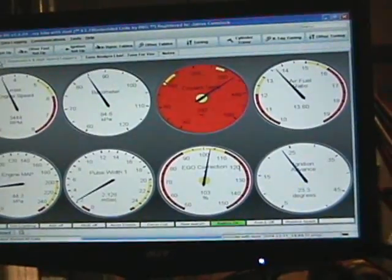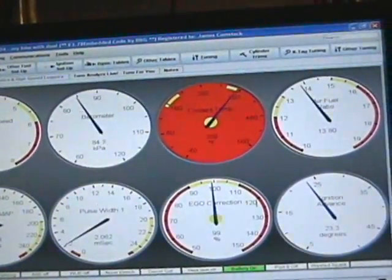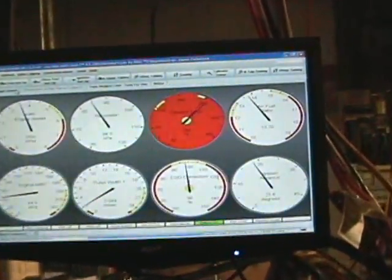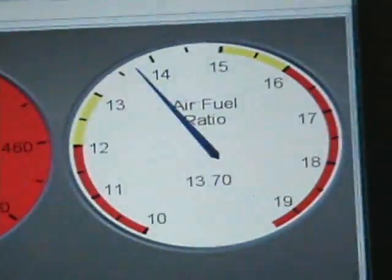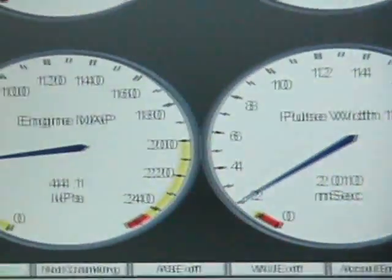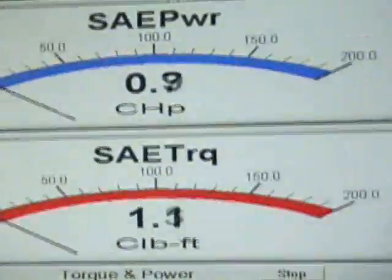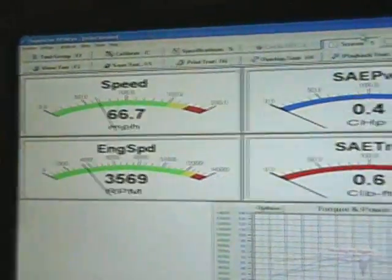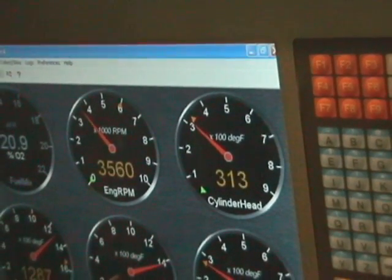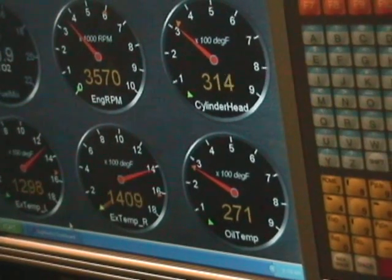Here we are after another 25 minutes. The barrel temperature is 402 degrees. The cylinder head oil is now at 314 degrees, and the oil tank temperature is up to 271 degrees.